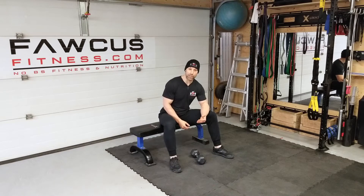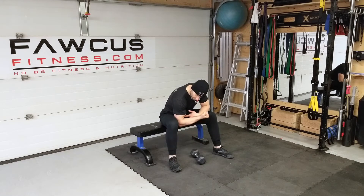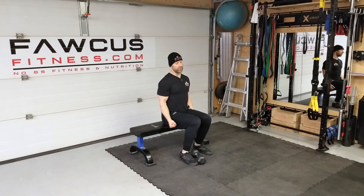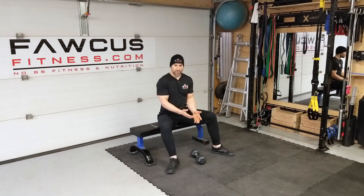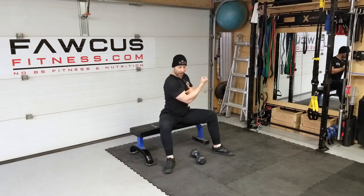The other common mistake I see is when individuals are doing concentration curls. The point of a concentration curl is to ensure that there's no momentum involved in the movement and you are doing a strict curl — essentially not moving your upper arm, just like in the standing curl.